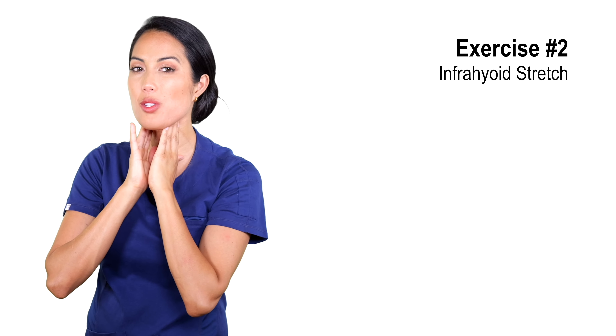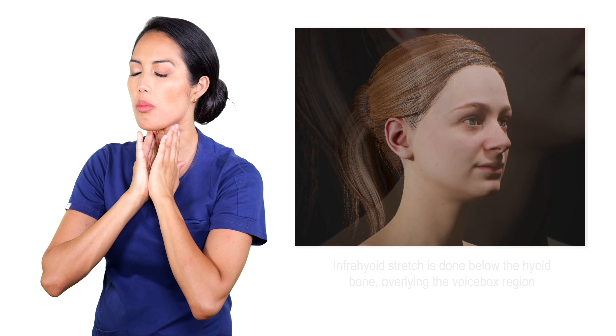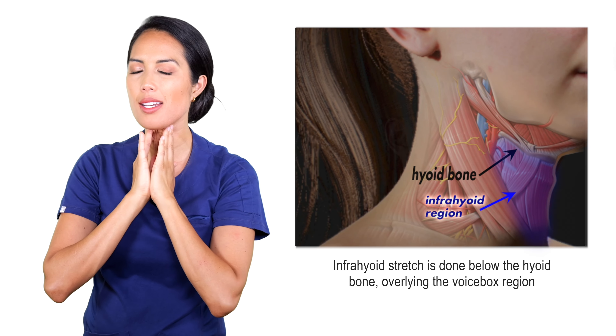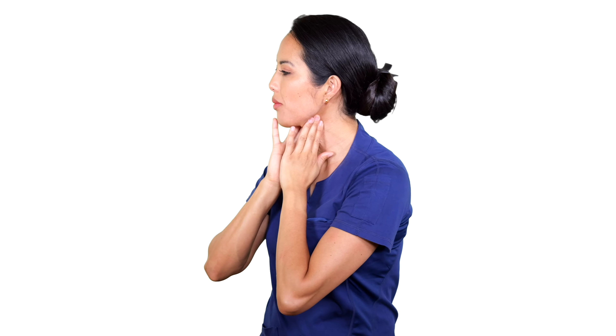We're going to move down into exercise number two, which is the infrahyoid muscles — these ones here in the front — just applying gentle pressure and pulling them forward, giving that little stretch. Just take a nice deep breath. You can move it all the way down and then work your way back up again. Nice relaxing stretch.